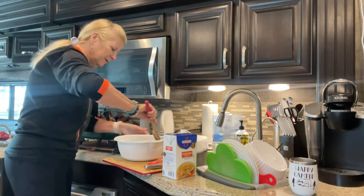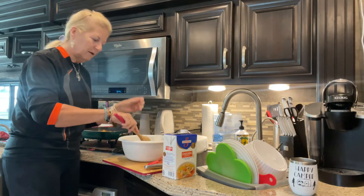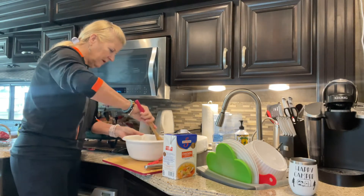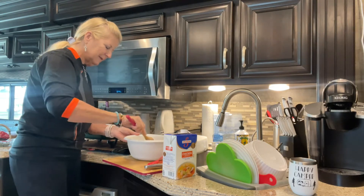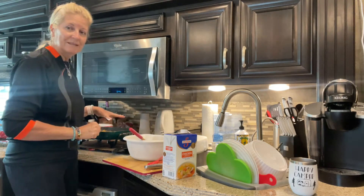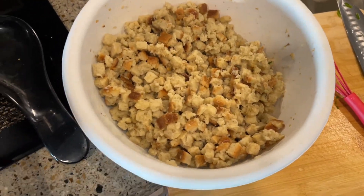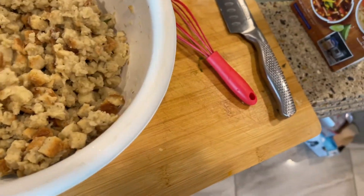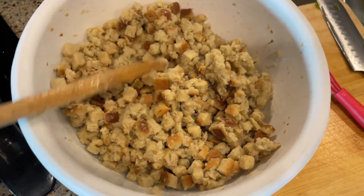I leave it soaked in the moisture for a little bit because the bread absorbs the chicken broth and the egg mix. I set this aside while I'm cooking the sausage mixture at the same time. This is what the stuffing mixture is looking like — still a little bit cubed, not too mushy, kind of in between.